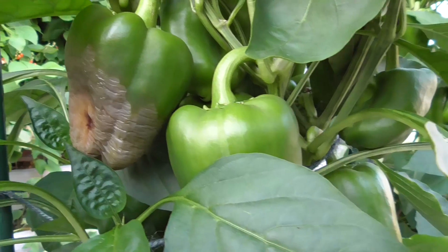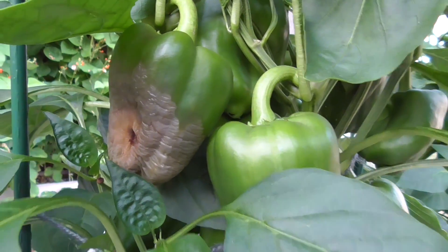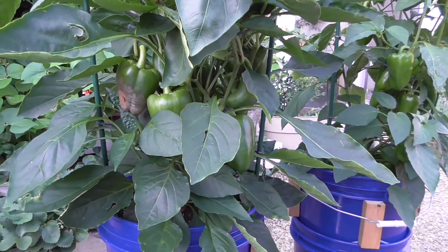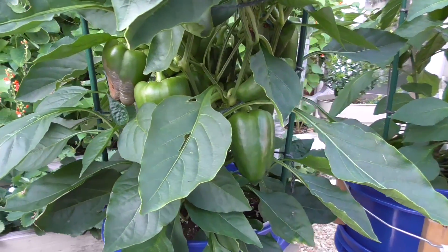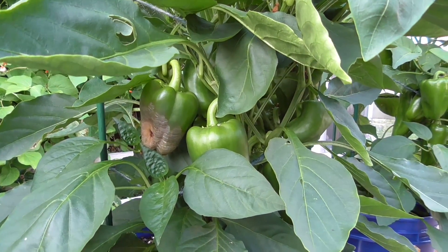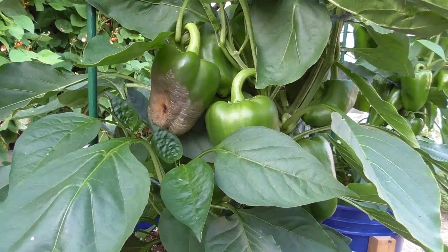We had some serious blossom end rot, as far as I can tell, that is just causing this fruit to rot, and that's on the Miracle-Gro plant. So I'm not going to leave that on — I'm going to clip it off and weigh it, and I'm also going to mark down that the fruit was no good.